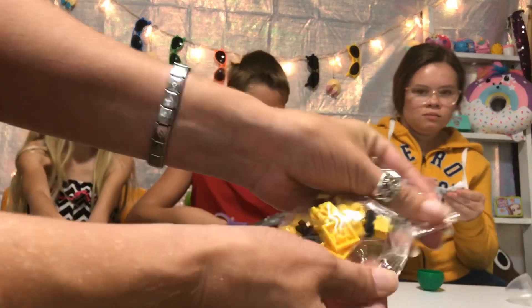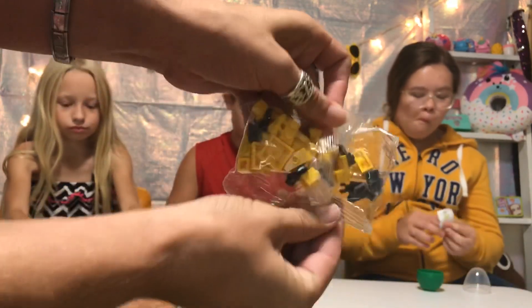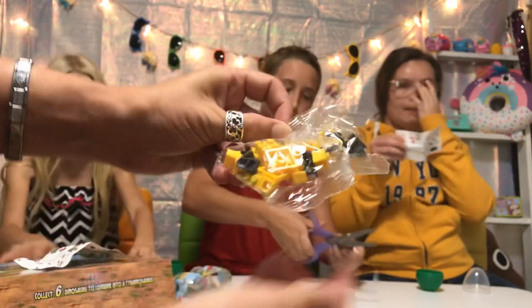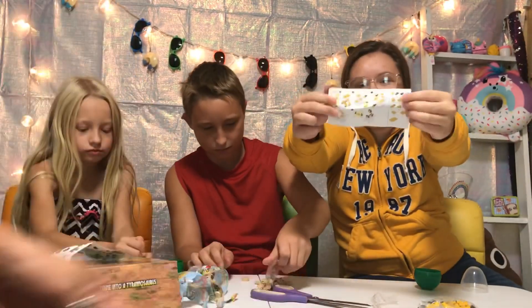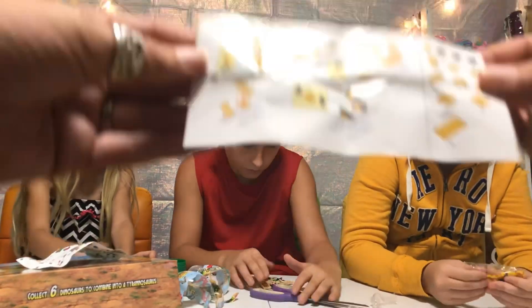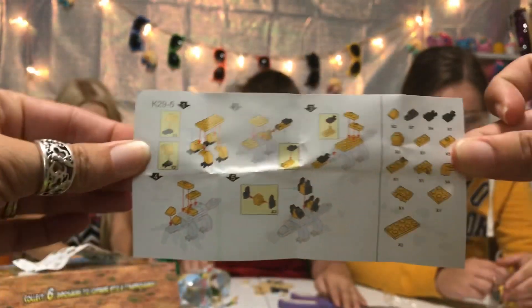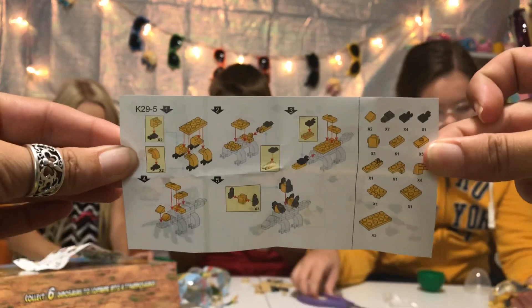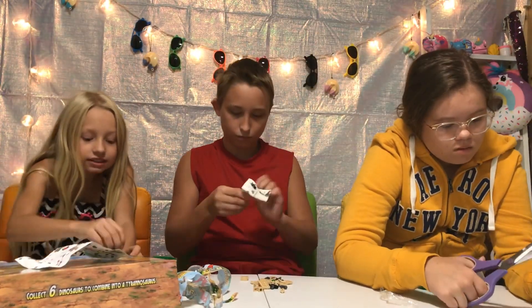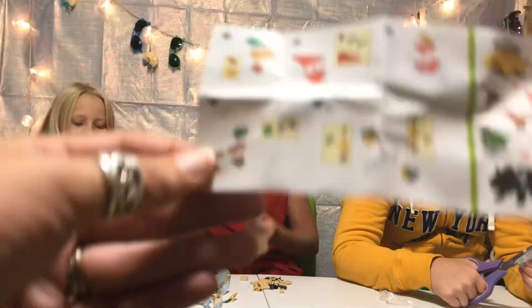It comes in little tiny pieces like this and you got to build your dinosaur. Here's the instructions! Guys, I got some cute pieces.